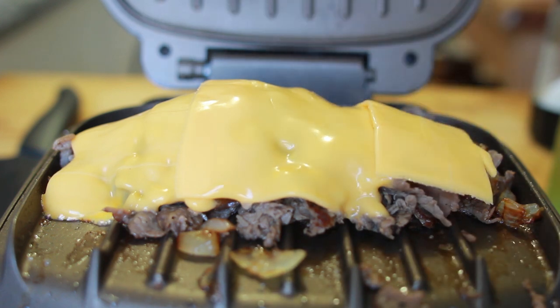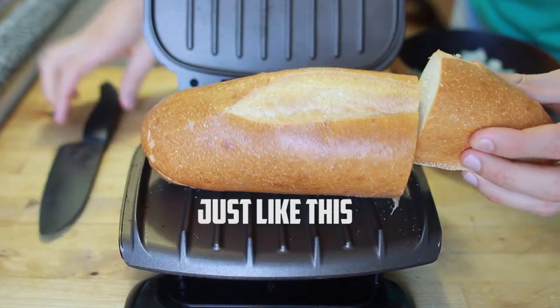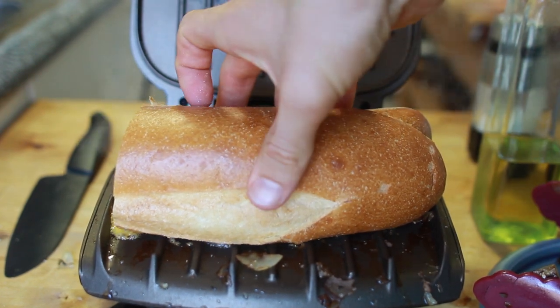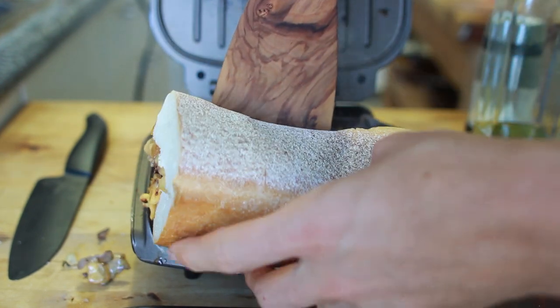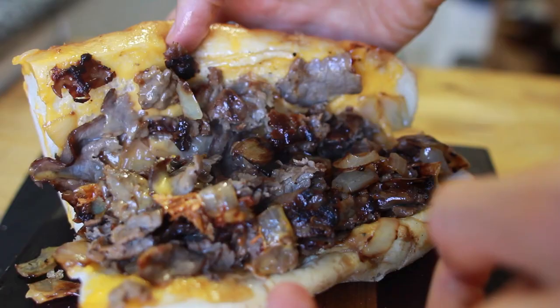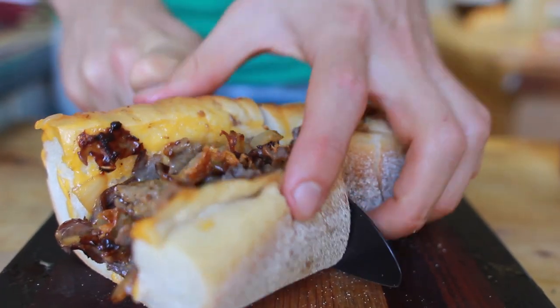Take those slices of cheese — this is mimicking the 'whiz wit' from Philadelphia, with that classic cheese whiz. Get those slices right on there. Cut your bread to size, split it open, and flop it right over the steak. Use a spatula to get under everything and make sure all that meat is inside the bun. Then flip it over — it's all incorporated and it is a glorious Philly cheesesteak.